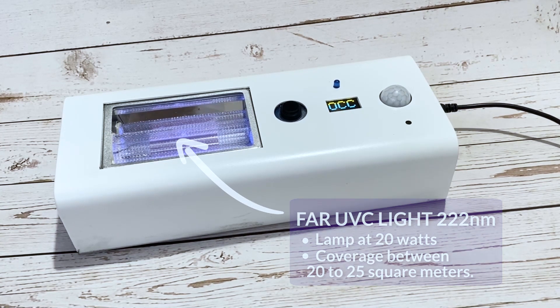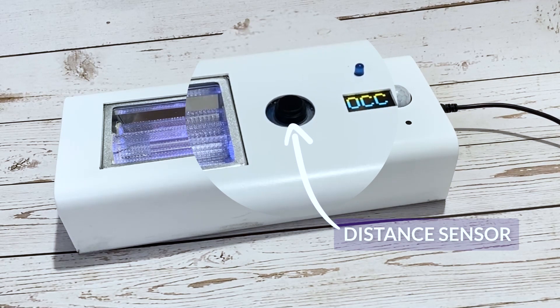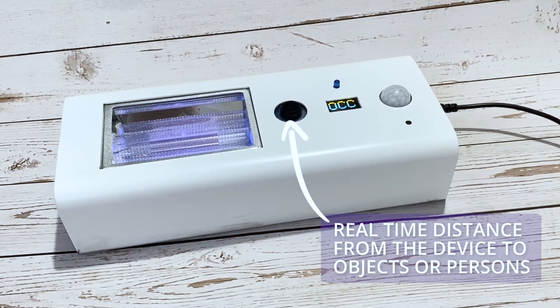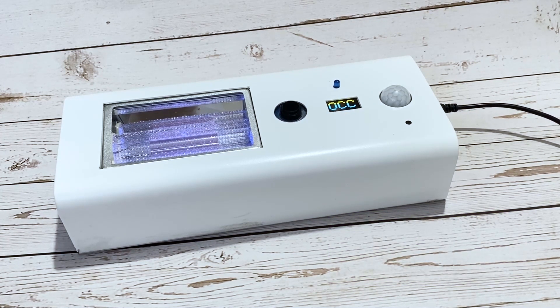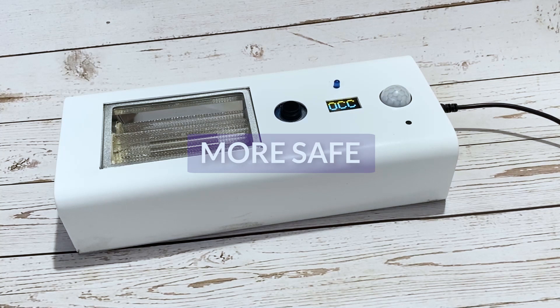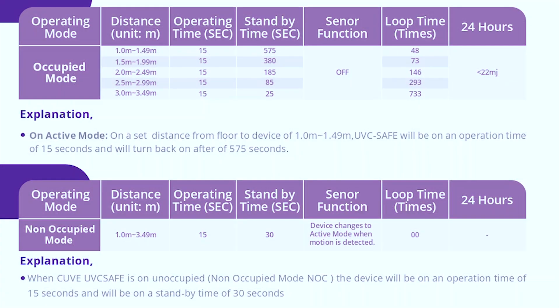Coverage ranges between 20 to 25 square meters. The distance sensor in real time will determine the height and distance from the device to objects or persons, and will automatically change the safety parameters and intervals. The UVC will turn on for a fixed 15 seconds, then turn off for varying durations depending on the new distance measured. Exposure of people will be a maximum of 22 millijoules per day, following European standard regulations.